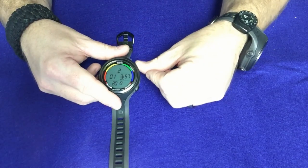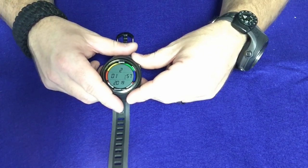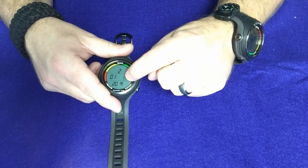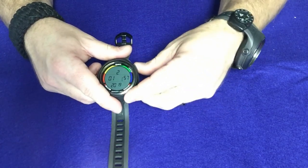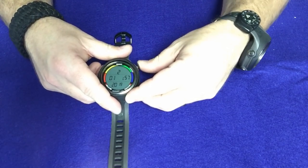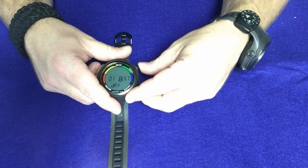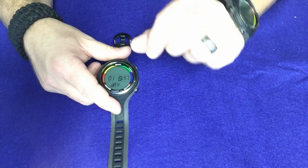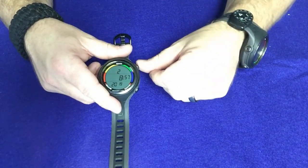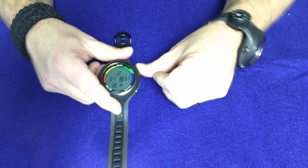Now we can actually go in and change dates and stuff like that as well. It's going to ask me what time it is — it's currently 8:56 Eastern Standard Time. I noticed it says p.m. below the 8, so I need to keep scrolling to the next day until it says a.m. I'll scroll through, it switched over to a.m., and I'm going to go to 8:57 since it took me a minute. Day today is January 2nd, month is January, and of course the year is 2019, so all that is set.